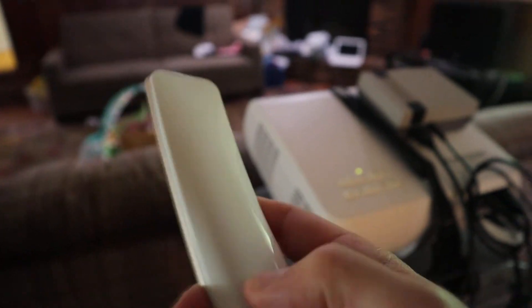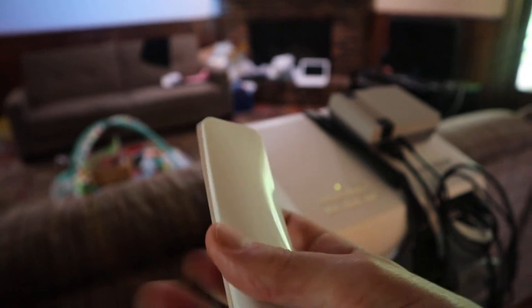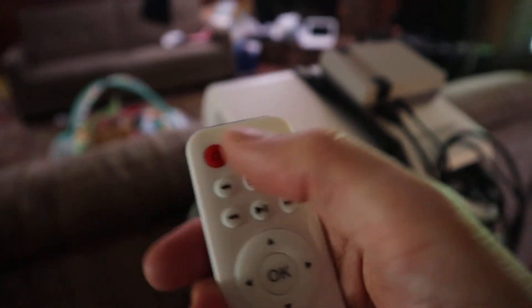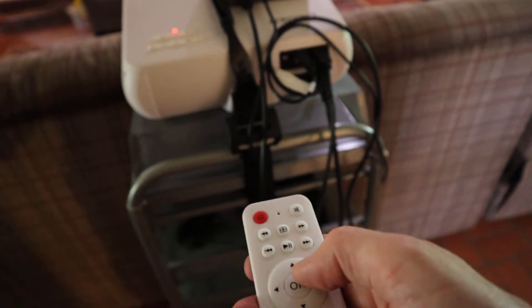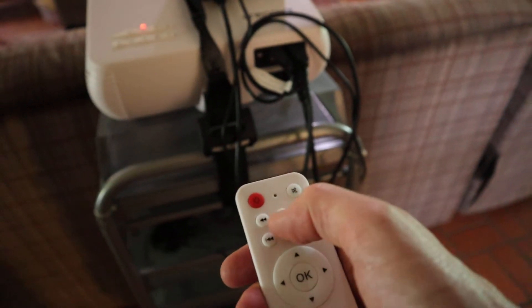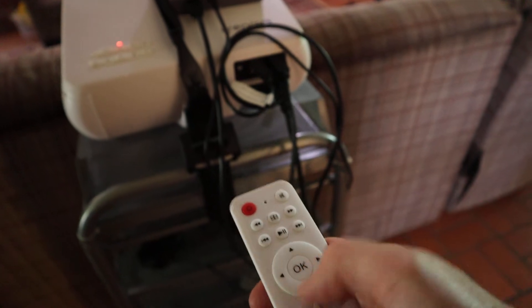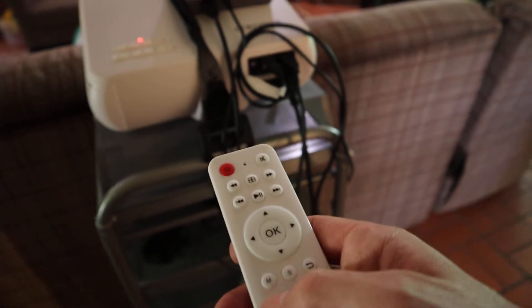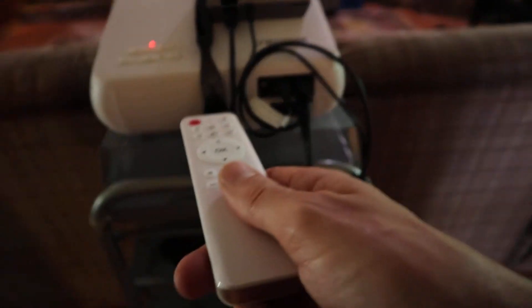The remote runs on two AAA batteries — the whole white back cover comes off. It has a sleek design with a bit of ergonomics, going slim to thick. Looking at the remote buttons: there's the power button, a mute button, fast forward and rewind, skip to next chapter, play/pause, aspect ratio button, and a simple D-pad with an OK button in the middle. There's also your menu, source, back button, and volume up and down.